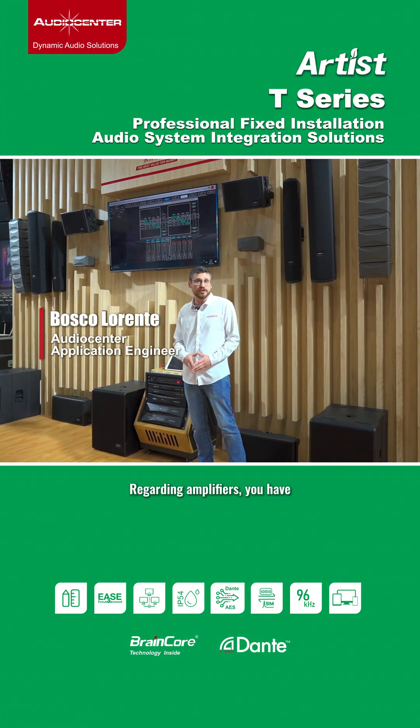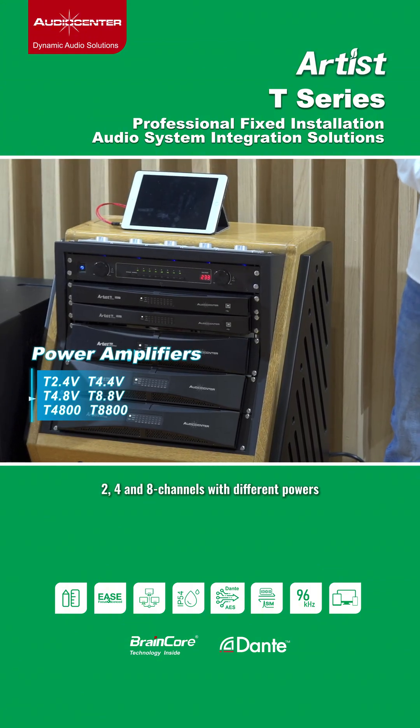Regarding the amplifiers, you have 2, 4 and 8 channels with different powers.